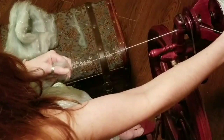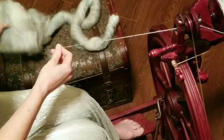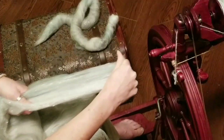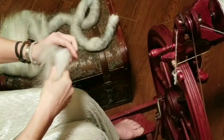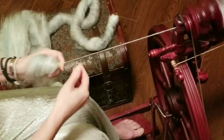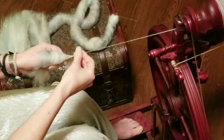The next way I'm going to demonstrate is from the fold. This is my least favorite way to spin, regardless of whether I'm doing short forward, short backward, whatever — I really dislike this. But with long draw it works really well. You want to take a small amount of fiber, usually about the width of my hand, and it's the same technique — you're slowly pulling out.